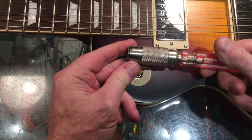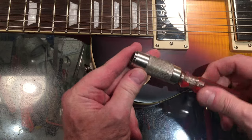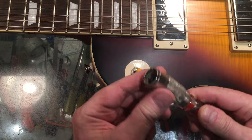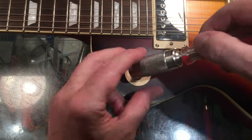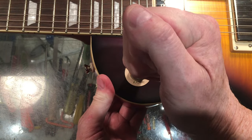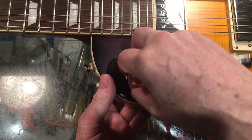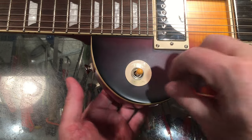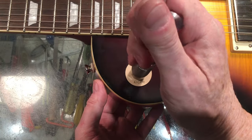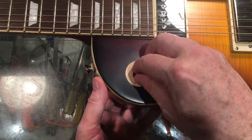I've got my handy-dandy little tool here for just such jobs. It's a little wrench that is knurled enough to get around the collar. What I'm gonna do is remove that top nut — I should say this threaded insert here — and see if I can find out what the issue is.